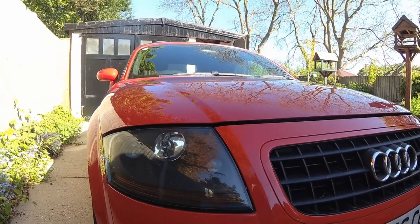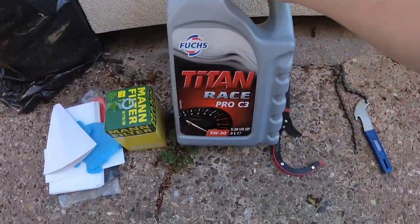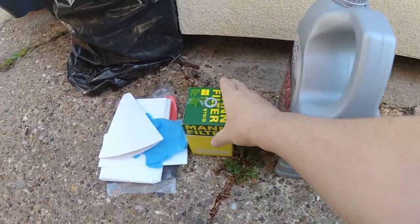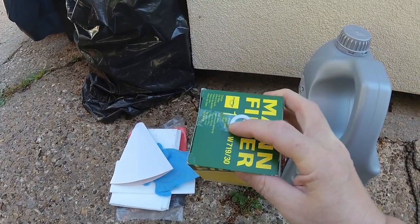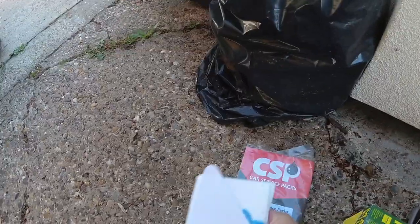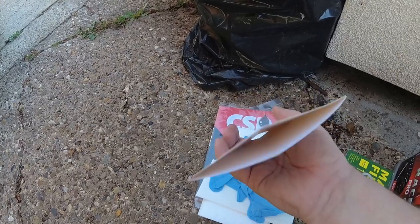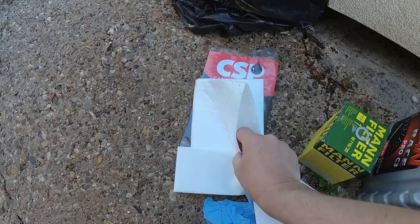We've got some bits and bobs to look at. We've got the oil which is a 5W30, we've got an oil filter, and the washer that needs replacing on the drain plug - so when you take the drain plug out you need to replace that. This company provides a nice kit; I got this from CSP Car Service Packs off eBay.